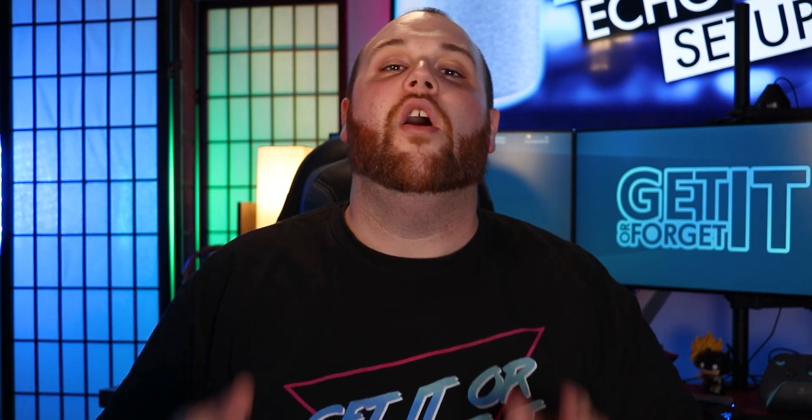Let's start off with making sure you have your Wi-Fi password handy — whether you have it in a password manager, know it in your head, or have it on a sticky note in the kitchen — make sure you have it on hand because we're gonna need it later.